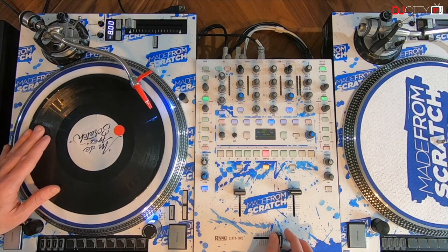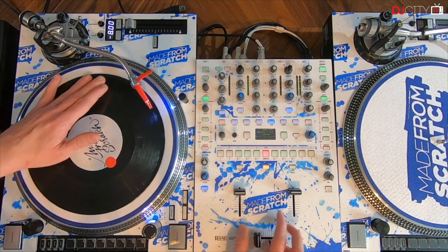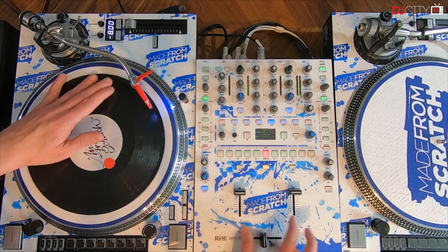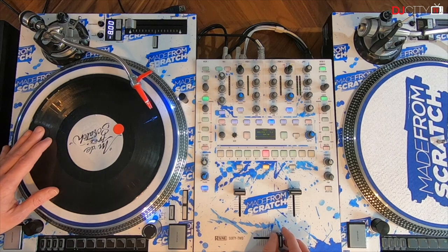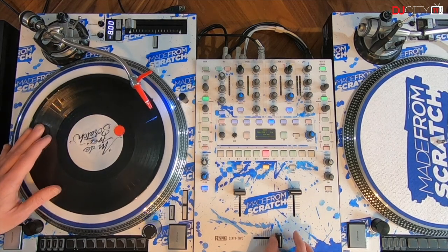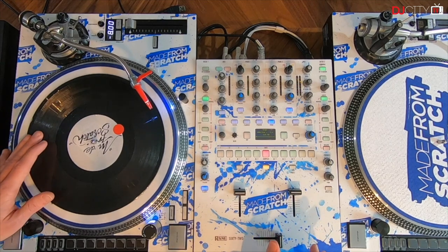Right after, same movement but I'm pushing more with my left hand — once again, more pressure with the left hand on the vinyl. And now the two together, a bit faster, and now in full speed.